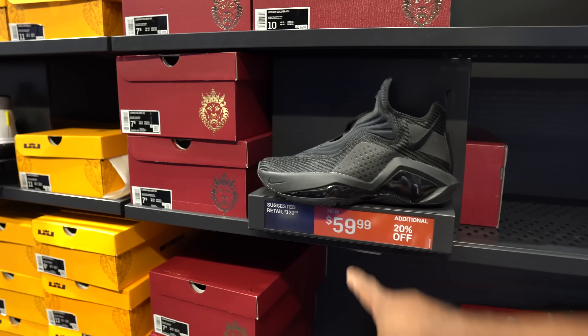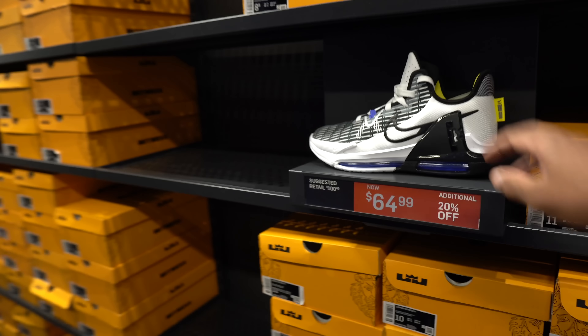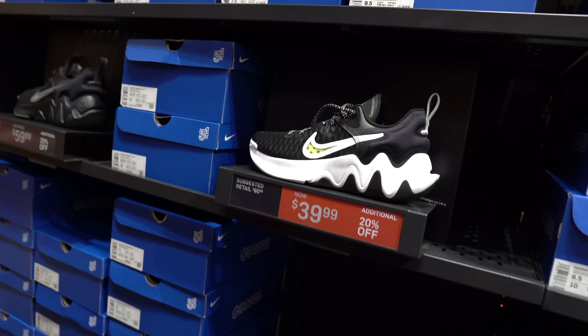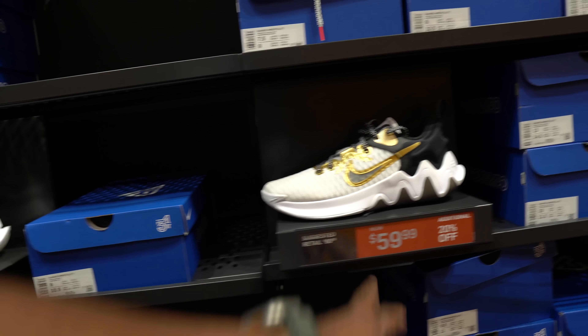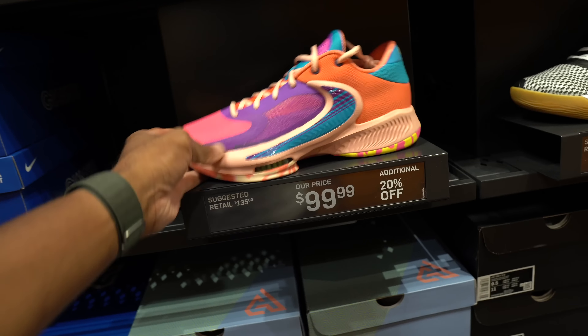20% off of $59 brings it down significantly. I'm not a fan of the Witness, but they're definitely a lot cheaper, and so is that pair. The Immortality is $39 with 20% off — not bad. Same thing for these: $60 with 20% off. Not a fan, but trending in the right direction. We did find them at the Loop a lot cheaper — $100 with 20% off.